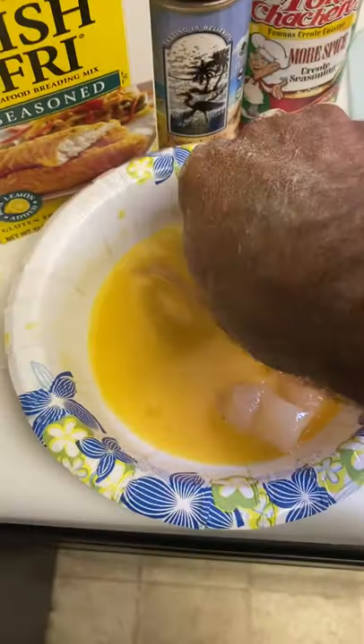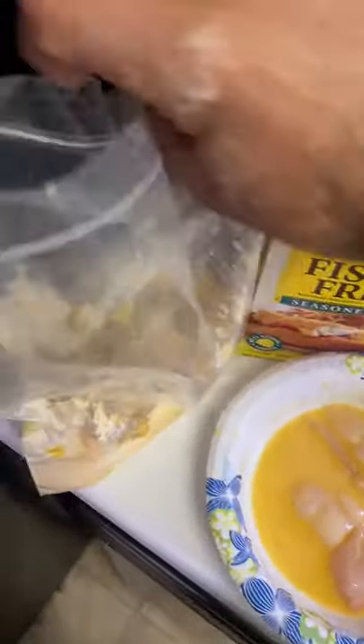Our oil's cooking, we're ready to rock and roll, fish is ready. Go ahead and mix it in with your egg, layer it up, soak it, then toss it in your flour bag. Close it up.